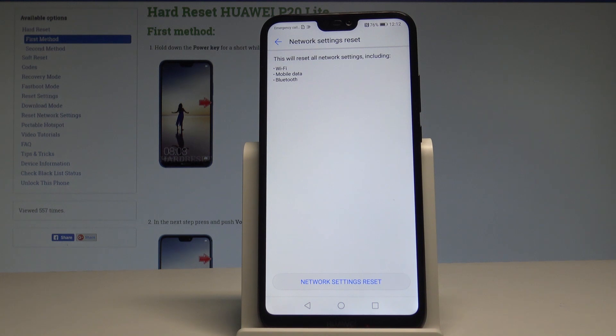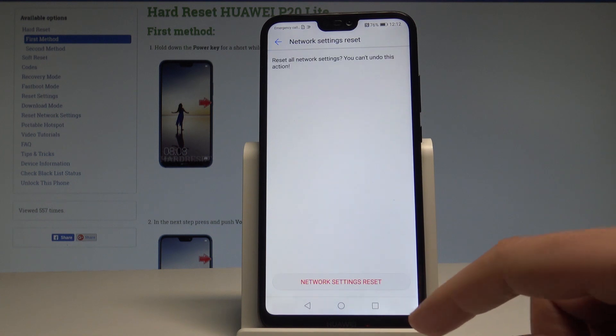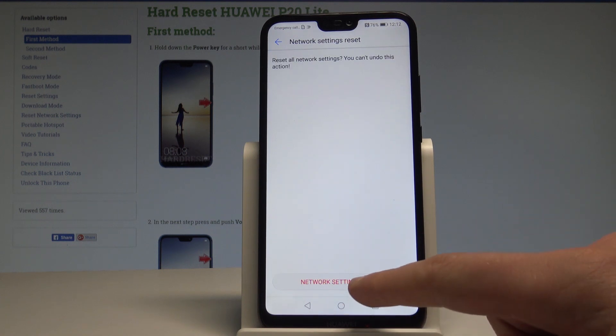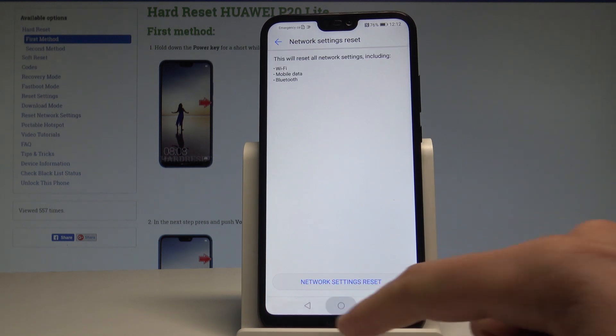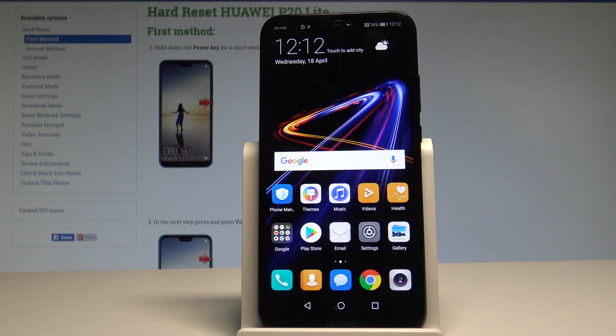If you are aware of this, let's choose Network Settings Reset and tap Network Settings Reset again to begin the operation. That's it — network settings have been reset. You can go back and enjoy using your default network settings.